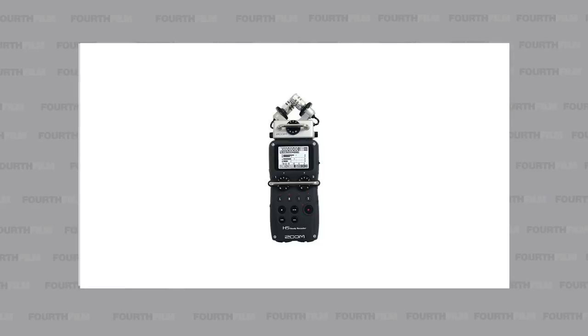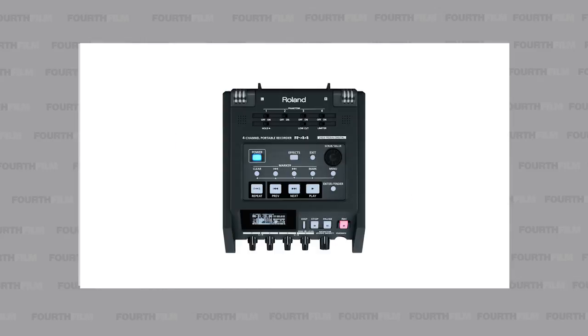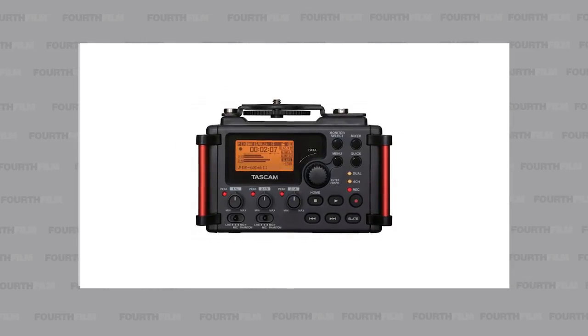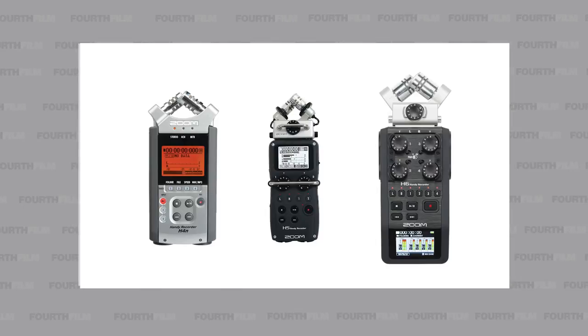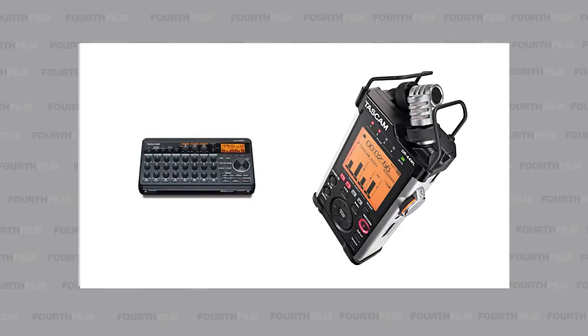The Zoom H4n, the Zoom H5n, Zoom H6n, Zoom F8, and the other Zoom brands. The Roland R-44, then the Tascam and their models — link in the description. Today we focus on just a few which are under $400, roughly about $200 each: the H4n, the H5n, and the H6n, alongside the Tascam DR-05X and Tascam DR-44W.